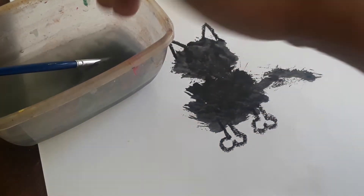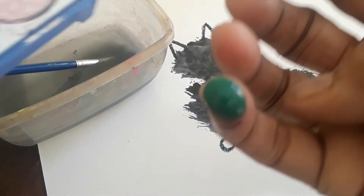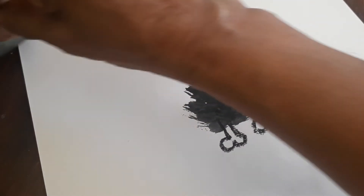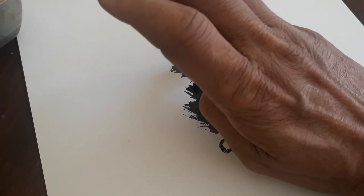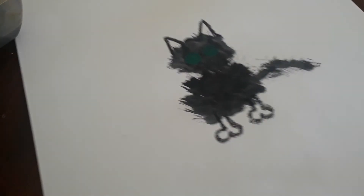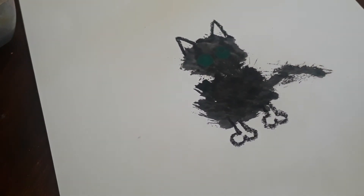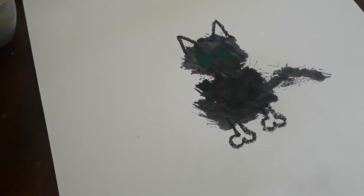I'm taking my small finger, dipping it in the water, and then taking a bit of green color — because Wilbur has green color eyes, right? I'm going to keep two dots of green color. Can you see it? Wilbur's eyes are green color now. Because of the light effect it is not coming out properly, but can you see Wilbur's eyes?